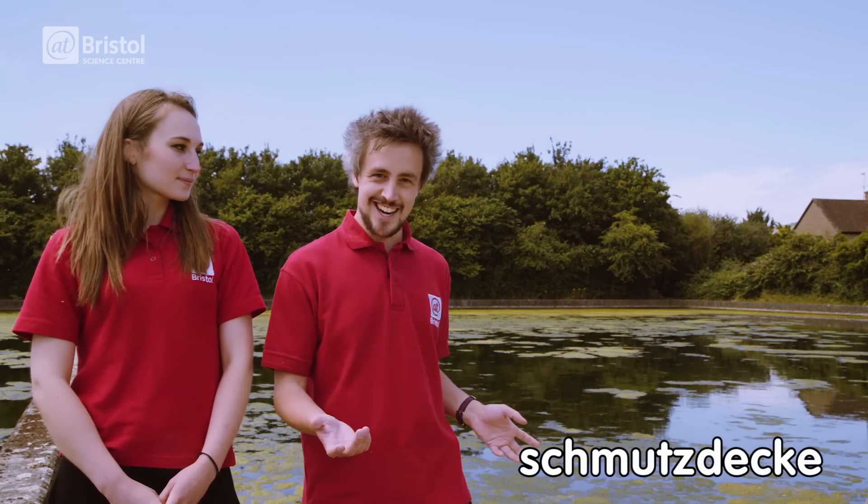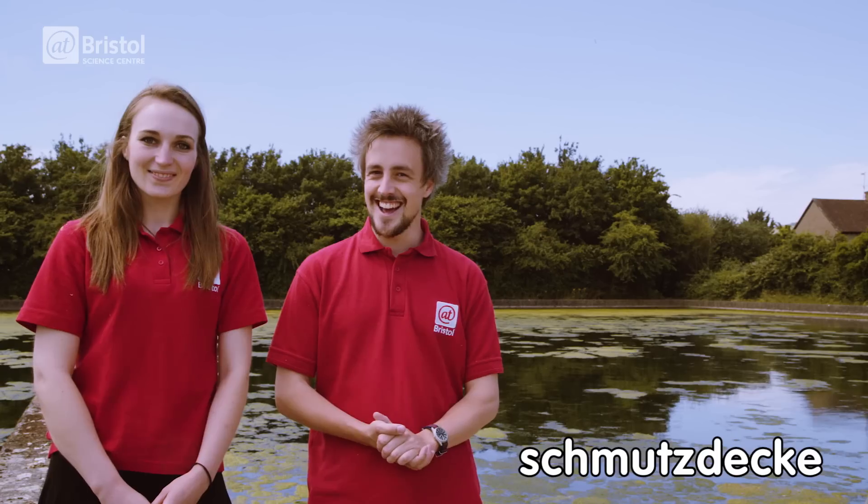Behind me you can see a series of filters which help to clean the water. The top layer is called the schmutzdecker, which as well as being fun to say, contains all sorts of microbiological organisms which help to clean the water. But what you can't see a few metres beneath the surface are layers of sand and gravel. The water filters down through these layers and it removes all the small particles and algae.